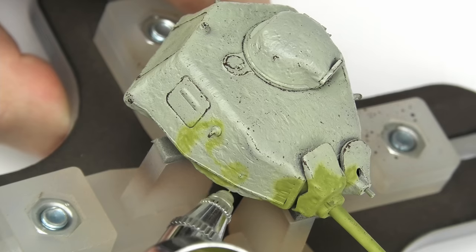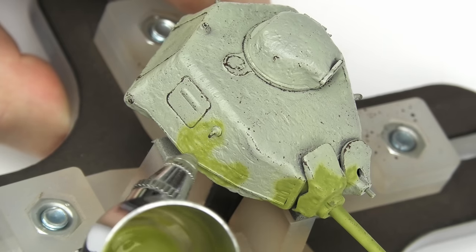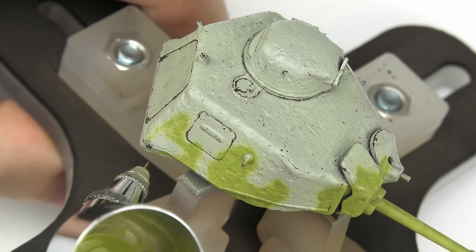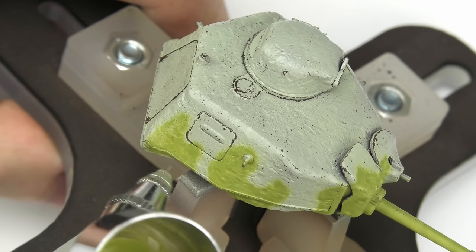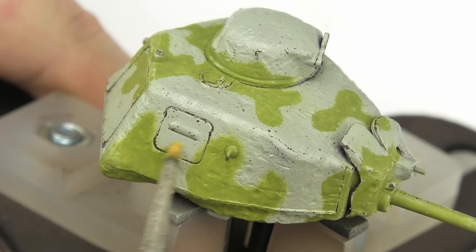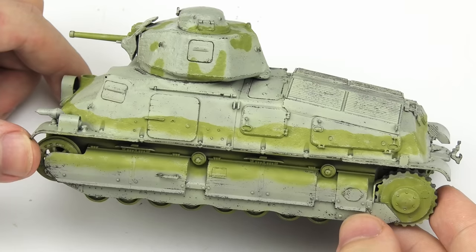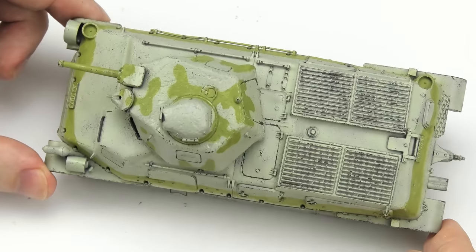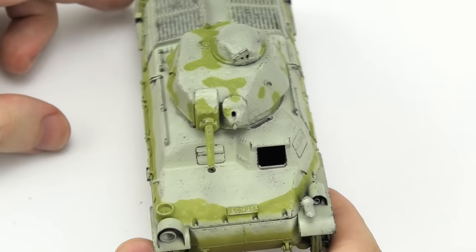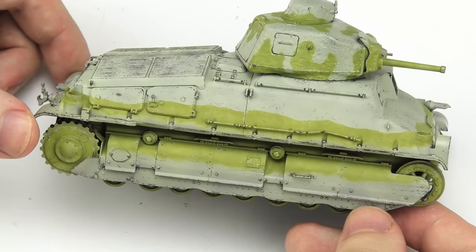Here comes the interesting part: the turret has a completely different pattern. It's one of the reasons I was interested in this camouflage, and it's too complex for masking — but the chipping fluid is our friend here. I could easily spray it freehand, and then use the fluid as a sort of liquid mask, gently going over each patch with a brush and removing the smooth edges. That's pretty cool, right? And then, of course, doing the actual chipping.